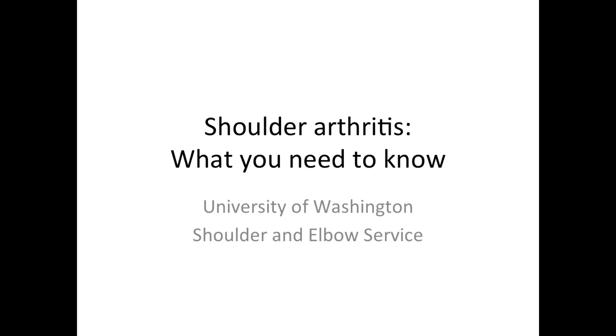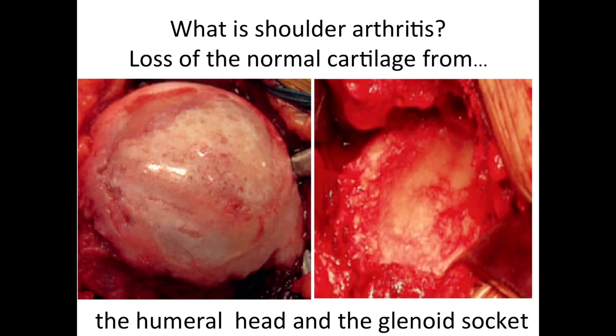This is Rick Mattson from the University of Washington Shoulder and Elbow Service. Let's talk about shoulder arthritis and what you need to know. Shoulder arthritis is the loss of normal cartilage from the humeral head on your left and from the glenoid socket on your right.